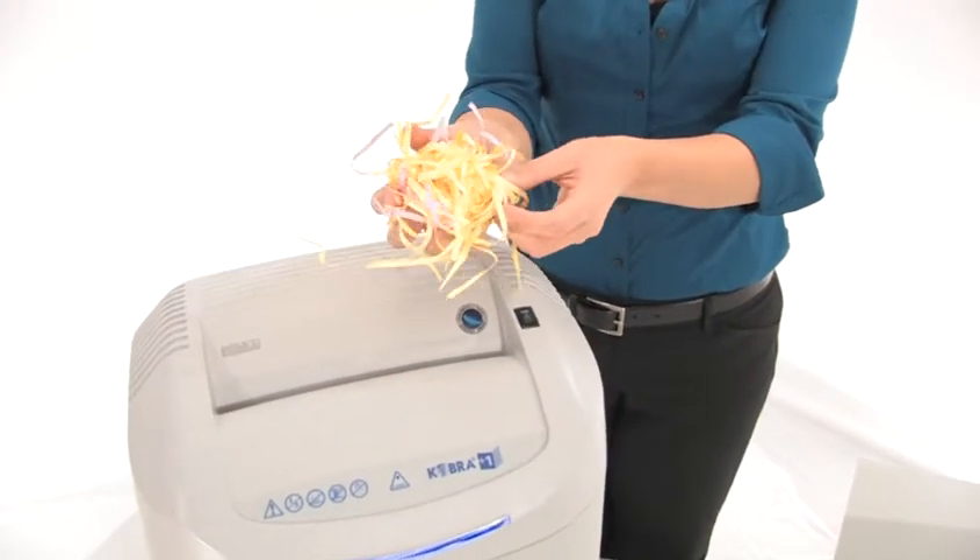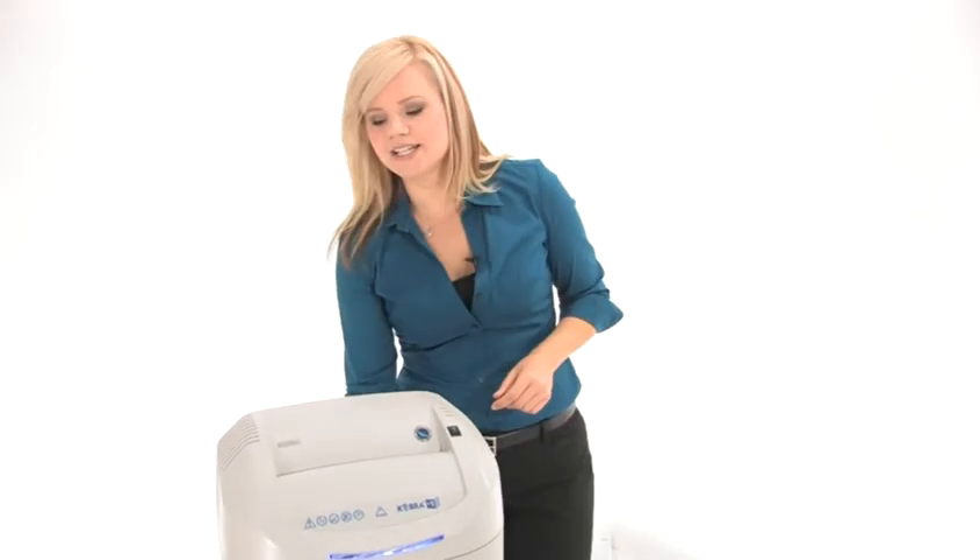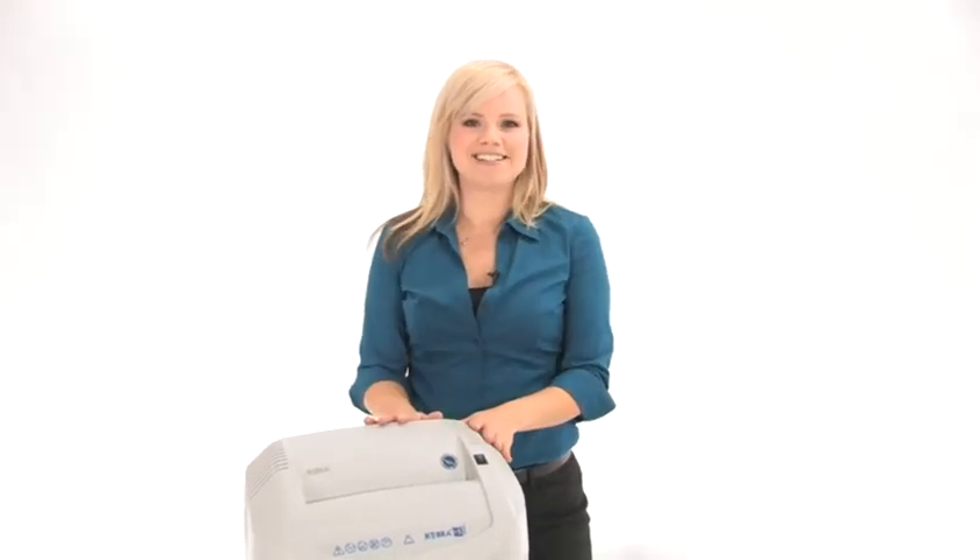Now have a look at this strip cut — this is what your shreds are going to look like. And because this machine is made in Italy, it's built to last. Thanks for watching. I'm Holly with Mono Machines.